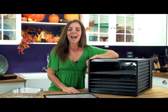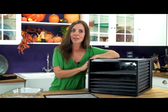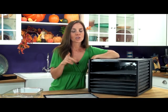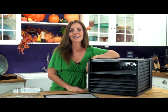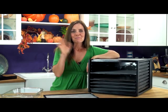All right, I'm Chef Tina Jo. This is the Excalibur Dehydrator. I love them — check them out. It really will make your job in the kitchen a lot easier. I'll see you next time. Bye for now.